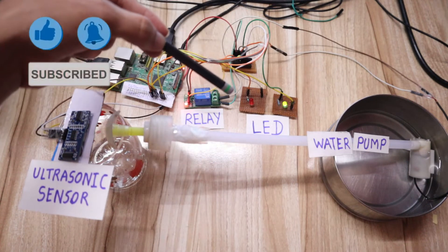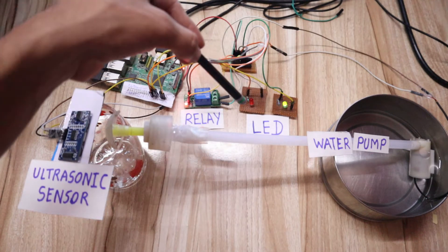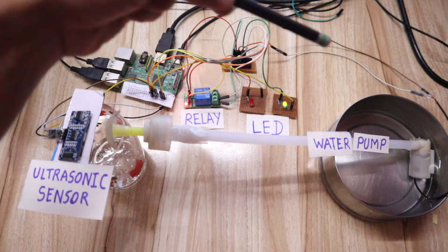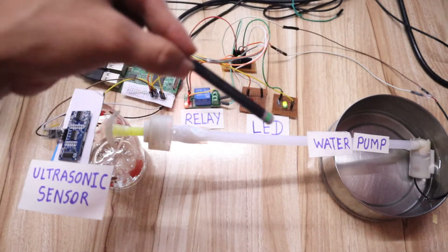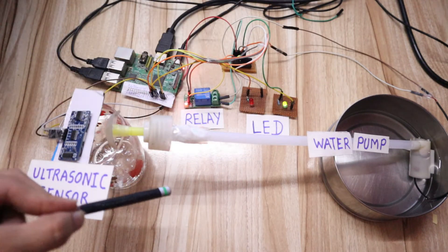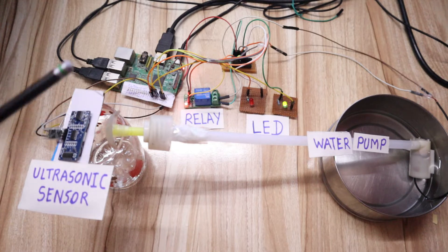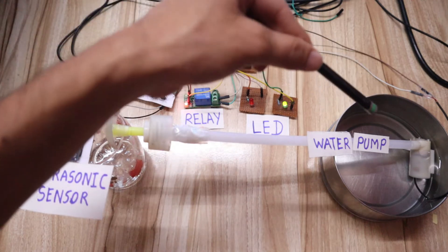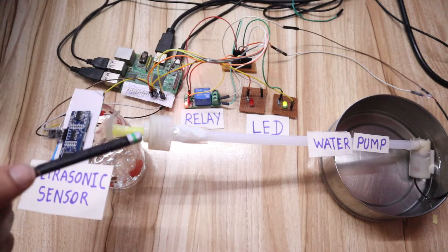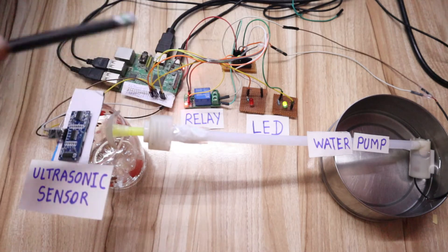We have two LEDs — a red LED and a green LED. When the project starts, the red LED will turn on, relay will turn on, and water starts pumping from the first tank. Once the water goes into the second tank and the distance between the water and the ultrasonic sensor is below five centimeters, then automatically the relay will turn off, the green LED will turn on, and the water pump will stop working, so that water will not overfill the tank.